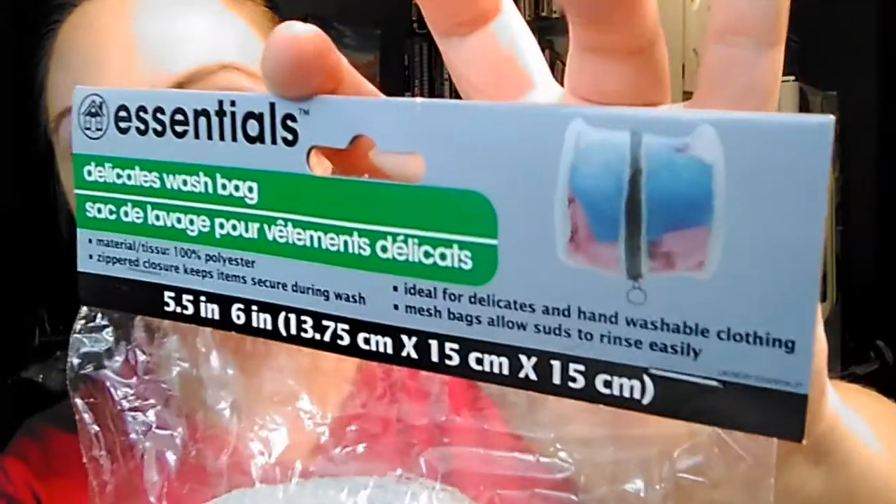Moving on to the home wares part of it — I use reusable face pads whenever I'm washing my face and taking my makeup off, and so they get put in the washing machine to be cleaned. Right now I don't have anything to put them in, so they're getting lost down in the bottom of the washer. They had this delicates wash bag — it is mesh and it has a little zipper on the front. So whenever I've used up all of my reusable face pads, I'll just throw them all in this little bag and put them in the washer, and then I'm not trying to pick through and find them all. They'll all be in one place. I didn't think a dollar was bad.